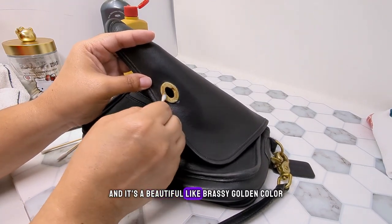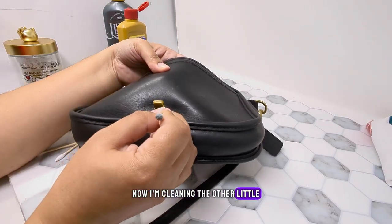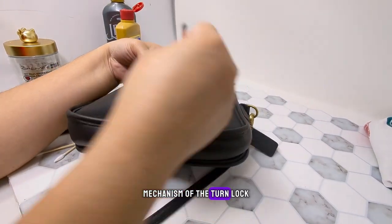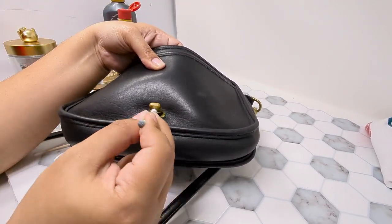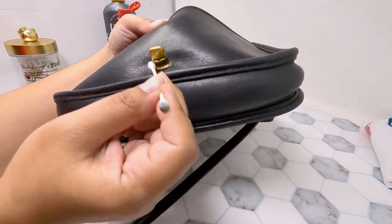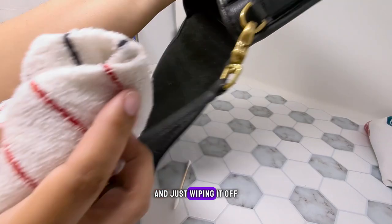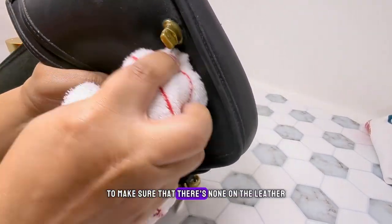It came out a beautiful brassy golden color. Now I'm cleaning the other little mechanism of the turn lock and just wiping it off to make sure there's none of the Brasso left on the leather.